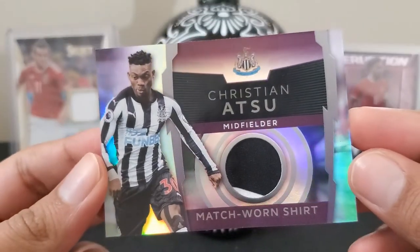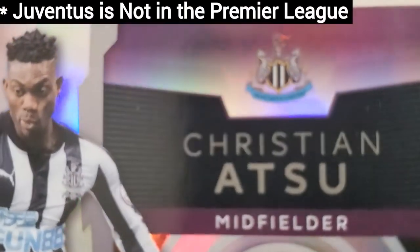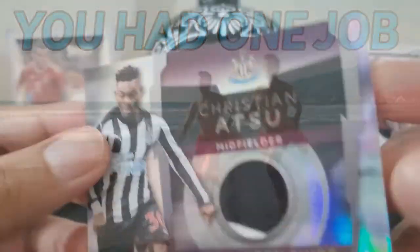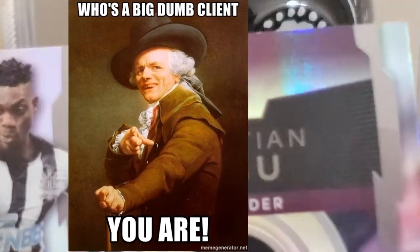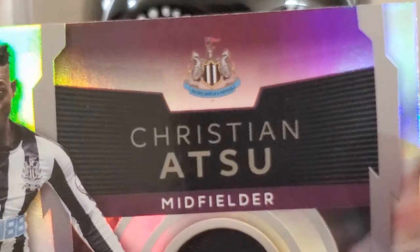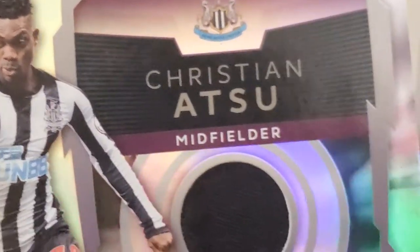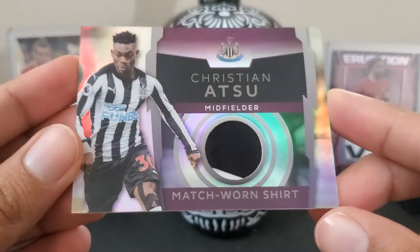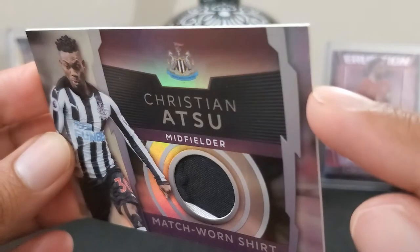Christian Atsu — Newcastle — we've got a two-color patch going on, black and white. That's the match worn shirt for Newcastle's Christian Atsu. Pretty cool.